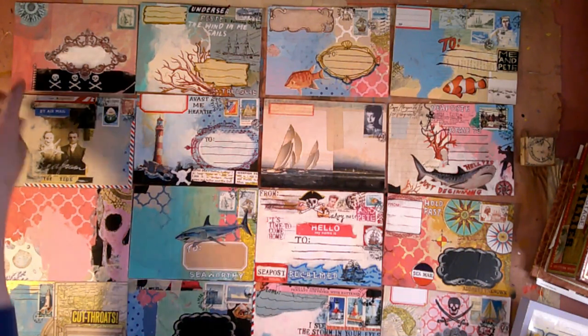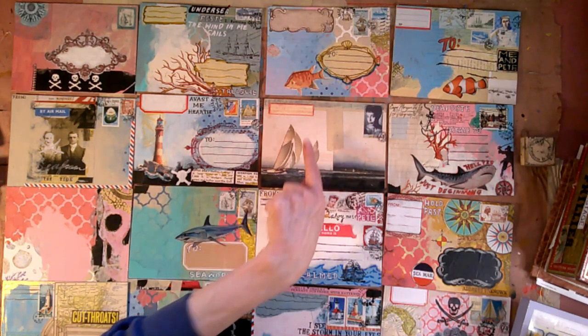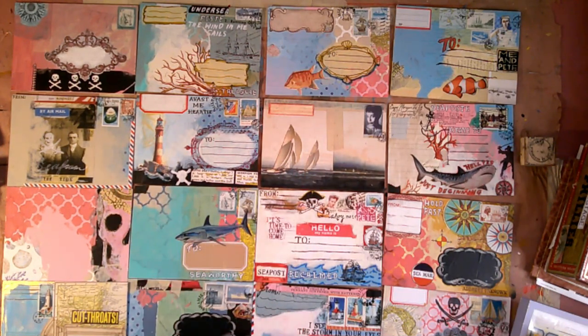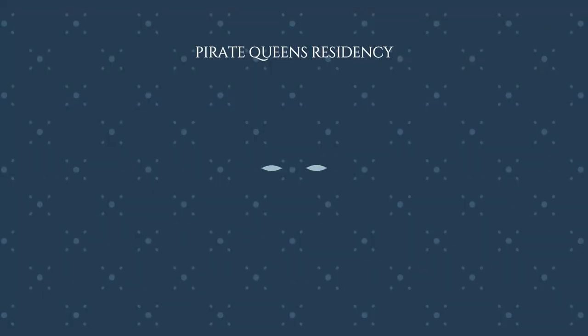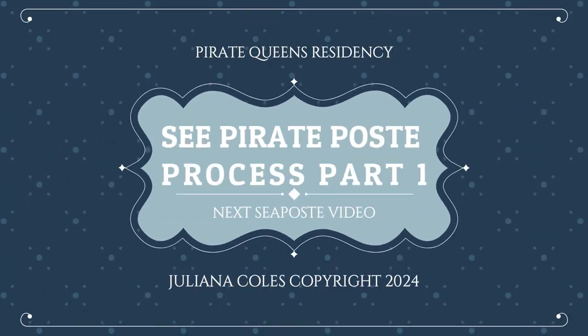This side was easier for me to get started, so right now I'm just going to go through and see if an area needs something — do I have space to write a note, do I have my 'to' and 'from' label, what's still missing? Maybe a little ship or something. I'll see what needs to happen with these to get them going — to get them set sail and shipped.